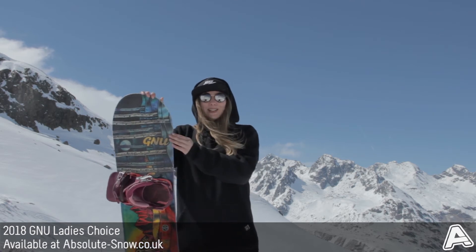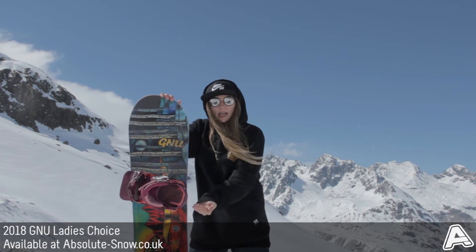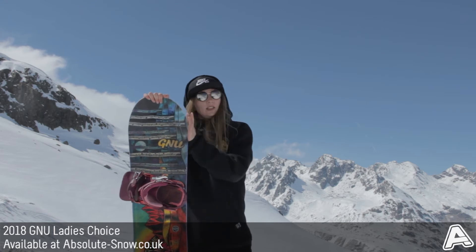This snowboard's also got magnet traction, so a really wavy side cut edge, and this means you have loads of contact points in the snow and the ice, which gives you a much better hold and grip, especially on those icy days where you keep slipping out. You won't with this.